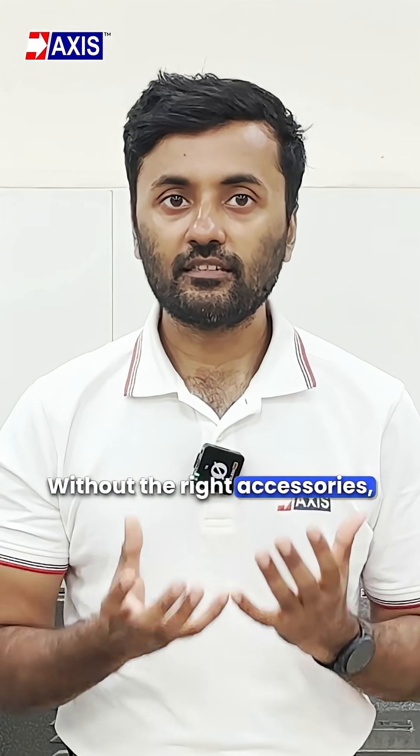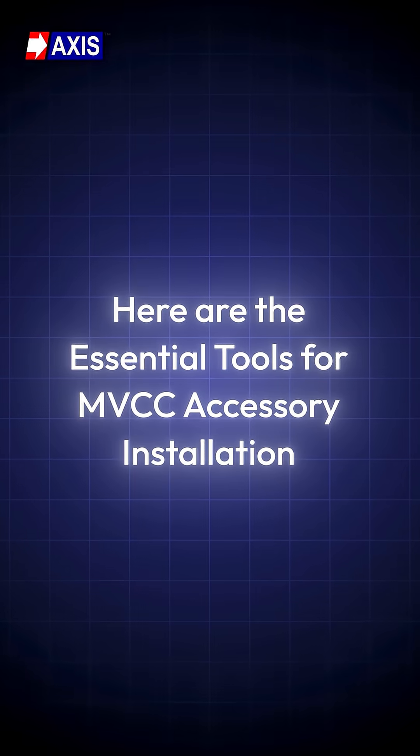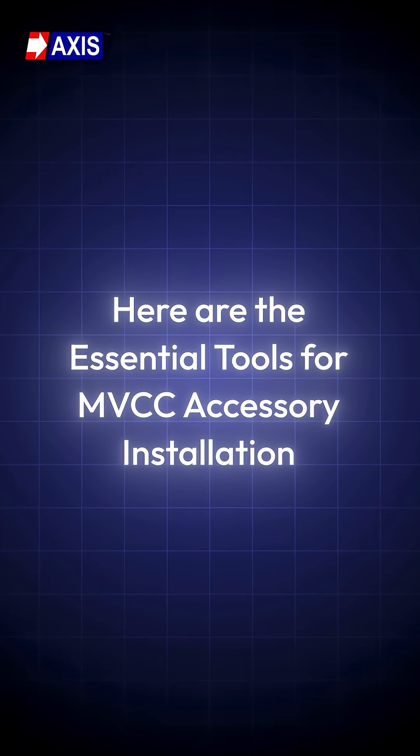Without the right accessories, even the best conductor will fail under load or tension. Here are the essential tools for MV-covered conductor accessory installation.